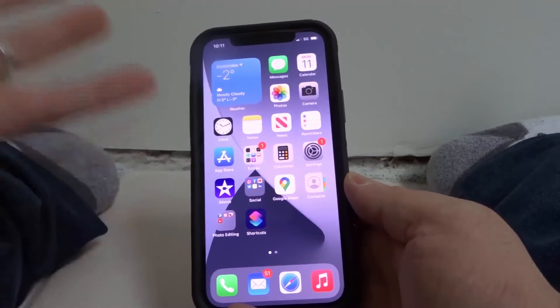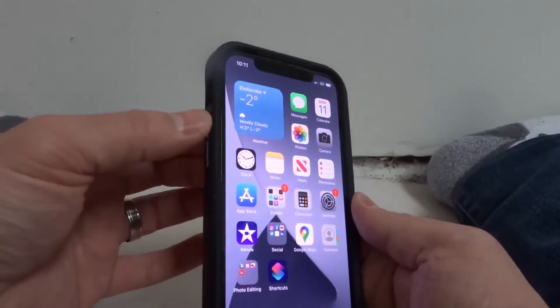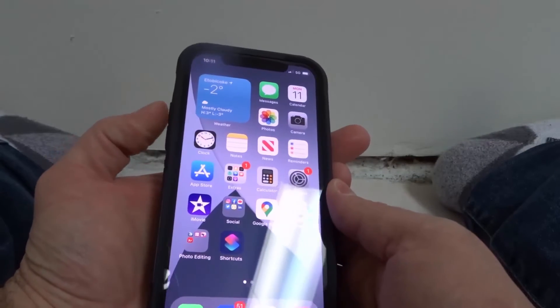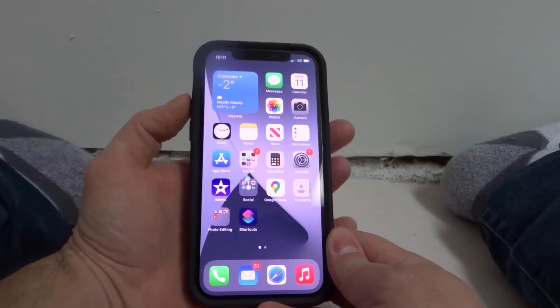Well it's pretty easy. Instead of doing the home button and the power button like on the older iPhones, you're gonna do the power button and the volume up button. The power button is here on the right-hand side and the volume up button is over here on this side. Push those two together and it's gonna screenshot.